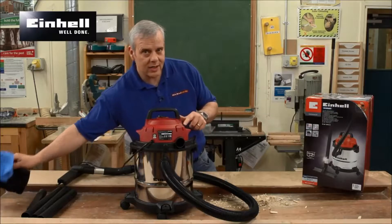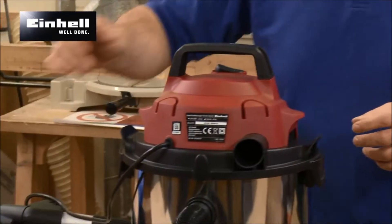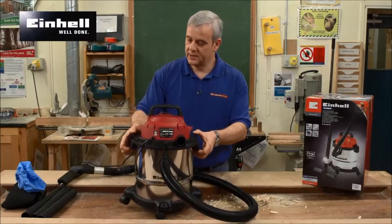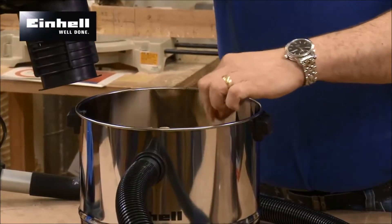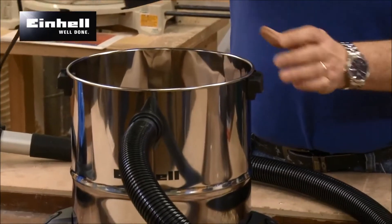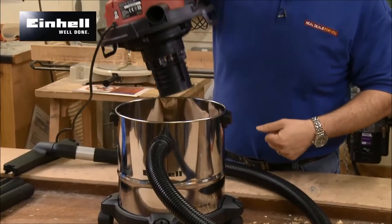This is a wet and dry vacuum as well. You've got your wet filters which pop in over the motor inside, and it also takes standard bags. The top clips off, and you can see it's all stainless steel so it's easy to clean out — you're not going to get any nasties going on in there.